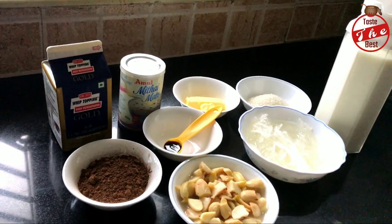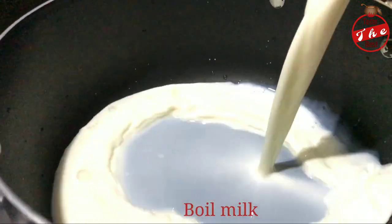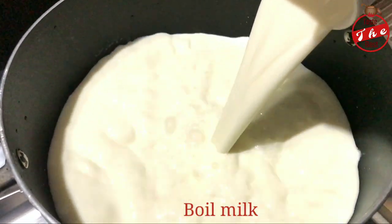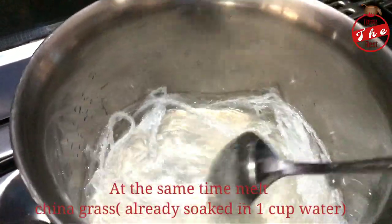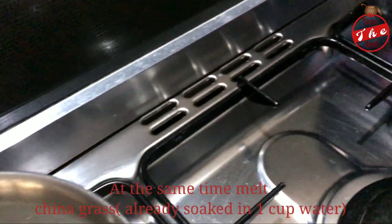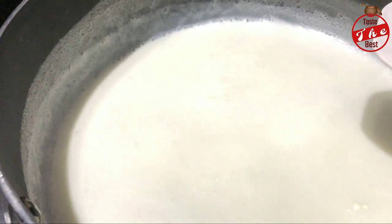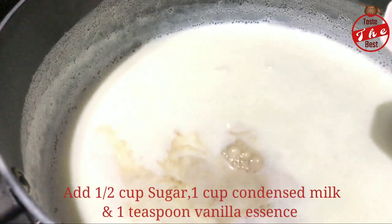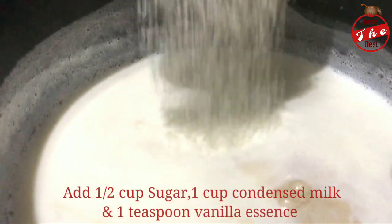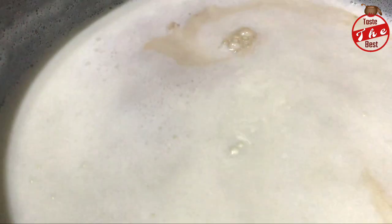You can add to a saucepan and dissolve the China grass over a low flame. Add 1 teaspoon vanilla essence, a cup of salt, and 1 cup of condensed milk.